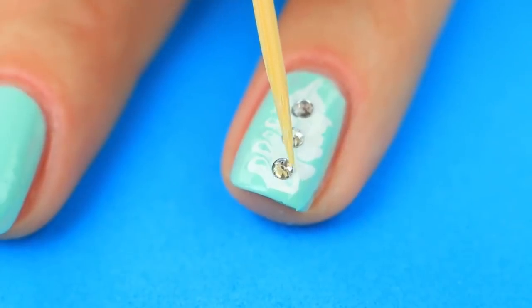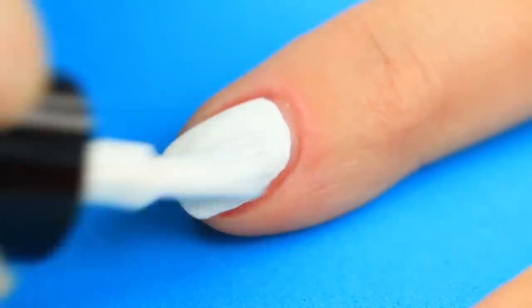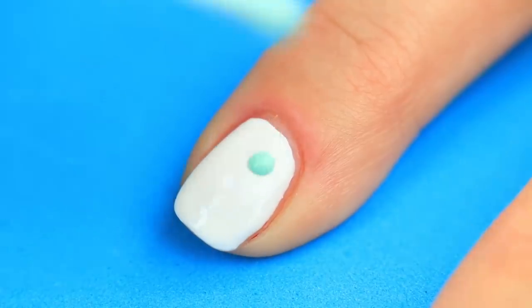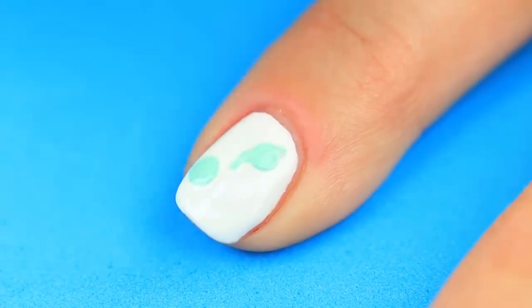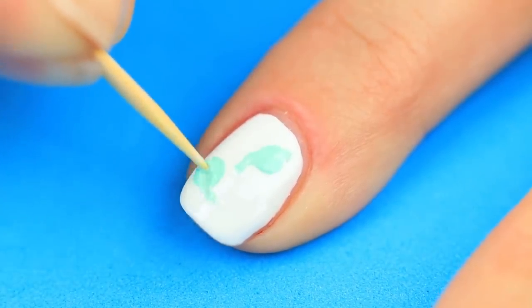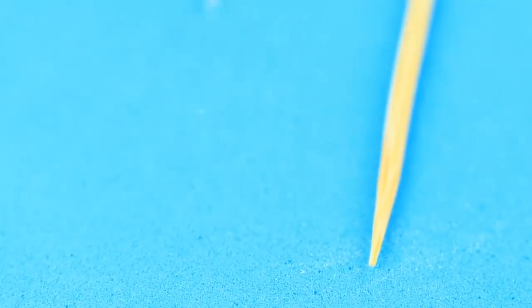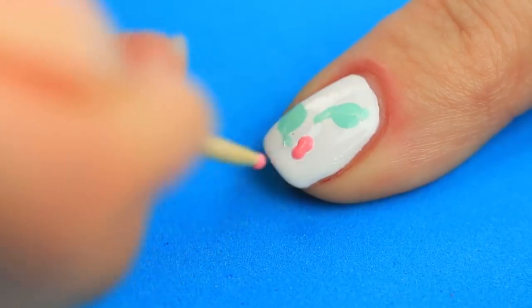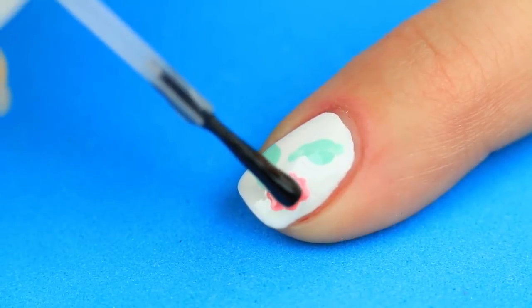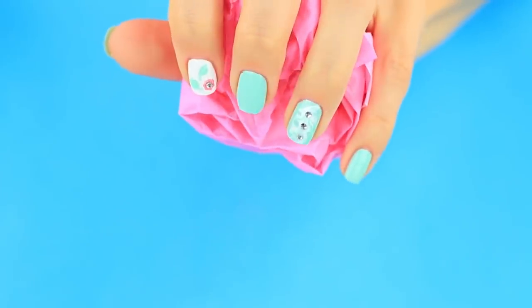Move the rhinestone with a toothpick. Paint another nail white and add turquoise drops. Change the shape — transform them into leaves. Rub the toothpick against a nail file to get a dull tip, which you can use to make a polka dot pattern. Paint a flower. Drop clear nail polish into the center and apply a rhinestone. It's another nail art design you can do at home, and it's definitely perfect for summer.